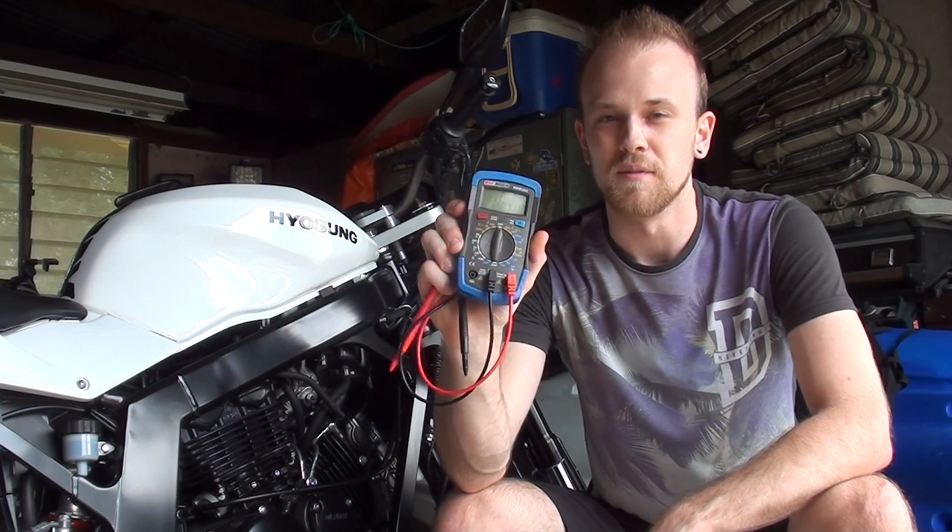G'day guys, today I'm going to give you a tutorial on how to use a multimeter to test your motorbike battery.